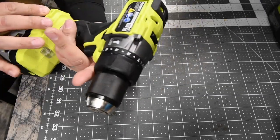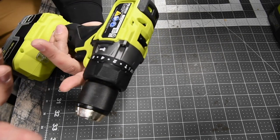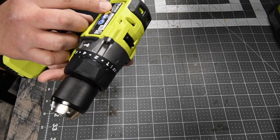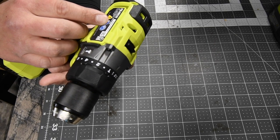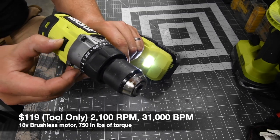This is model number PBL-HM101. It is an 18-volt system with two speed settings. This goes 0-500 on speed 1 and 0-2100 on speed 2. Just for a quick listen — speed 1, speed 2.